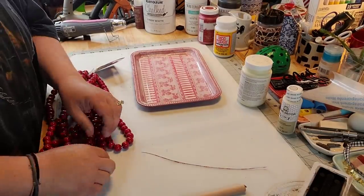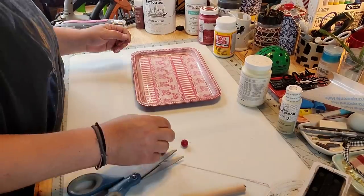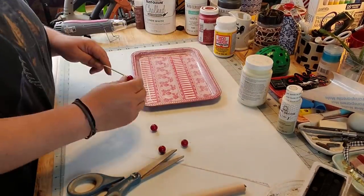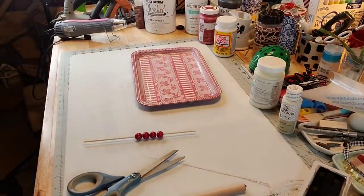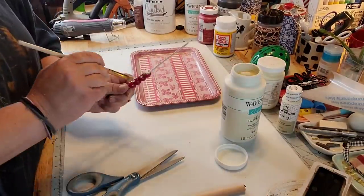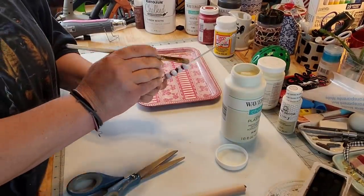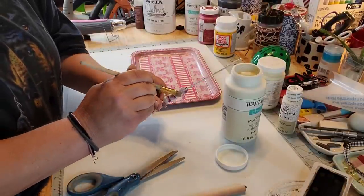So I got my red Christmas beads there again and I'm gonna take four of them and make little feet. And I'm gonna take plaster chalk paint by Waverly and slap it over top of the beads to cover up that bright red, kinda make them match the thing.